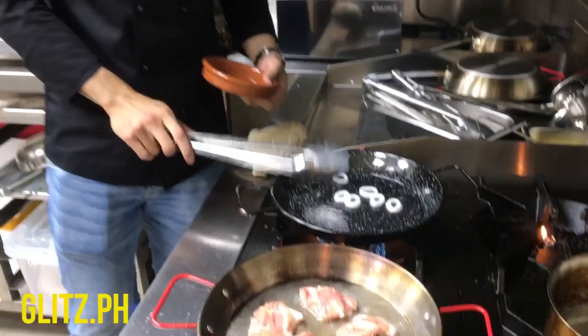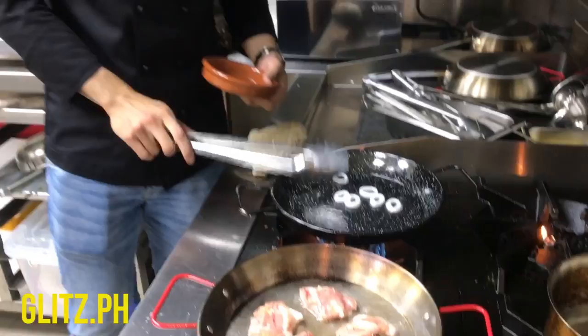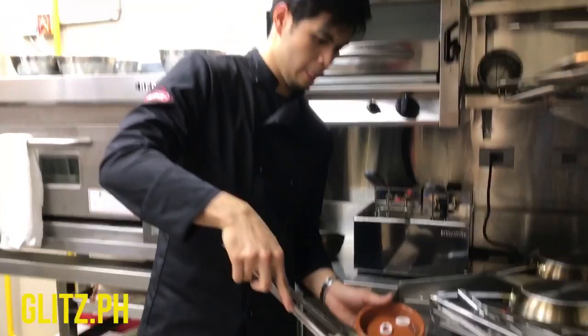Always remember when dealing with seafood and chicken, you have to have two separate pans or anything that you need to use for cooking.